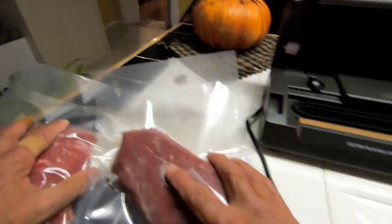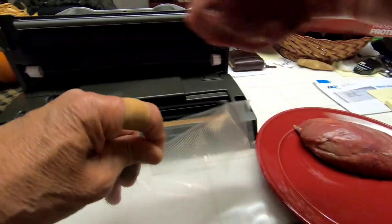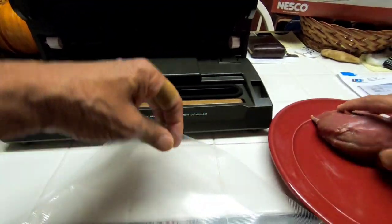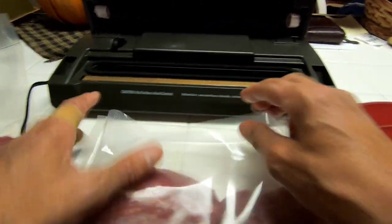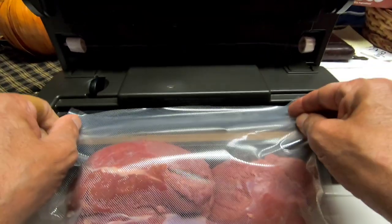So we have a couple of these done already. You want to dry your meat or fish off a little bit — the moisture can cause freezer burn, and that's just less moisture to be trapped into this device. Put it in there like that.